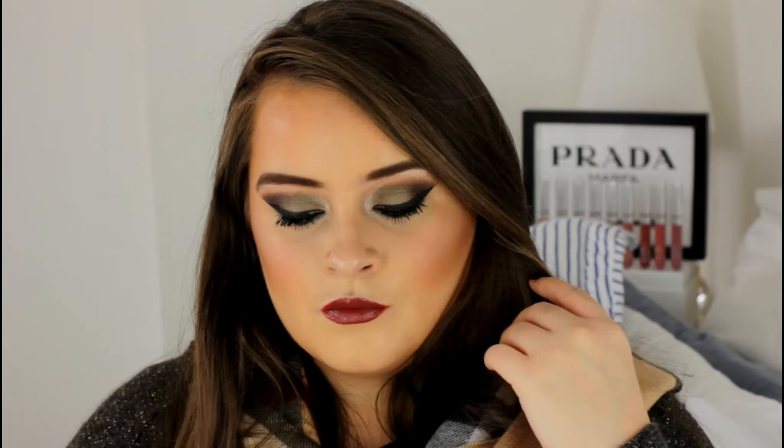Hi guys, welcome back to my drugstore week. Today's video is going to be a fall makeup tutorial and this one is going to be a forest green eye look, and for this look I used the Fortune Favors the Brave eyeshadow palette from Makeup Revolution. If you want to see how to get this beautiful earthy makeup look then please keep watching and we'll get started.